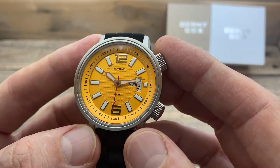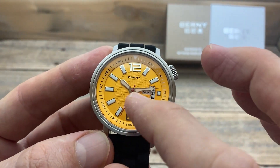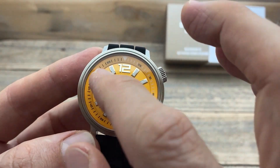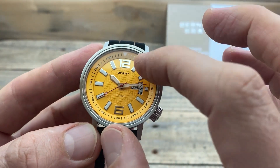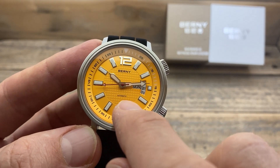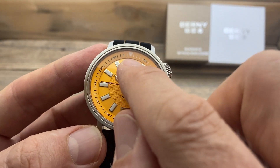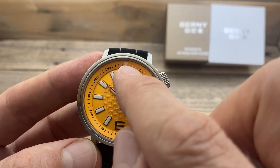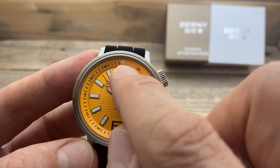The dial is actually quite pretty and well laid out. I really like that it has this checkered pattern in the centre, and then a sort of almost satin, slightly raised section for where the indices attach. We have 'Bernie' and 'Automatic' printed on in black around the edge on this rehaut, which is moved by this crown here.